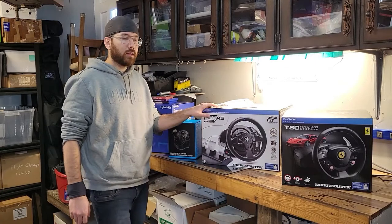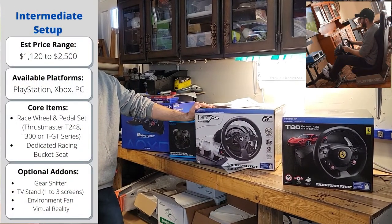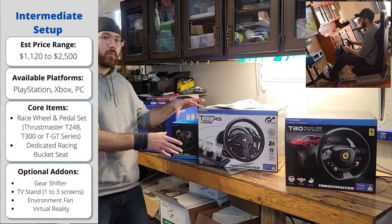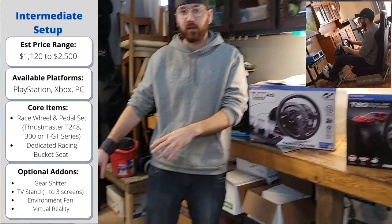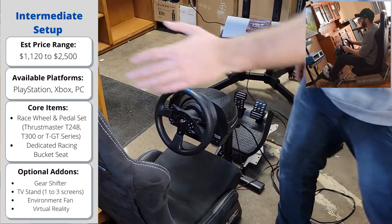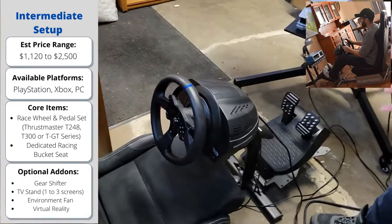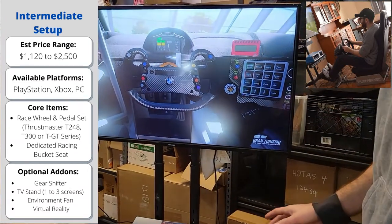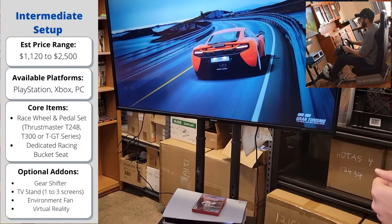Moving on to the intermediate. The intermediate level is what we start out here, and this is actually what we rent out with Games to Go on a local basis in Ottawa. We call this the intermediate level package, which includes a T300 as well as a racing bucket seat. I've got a full T300 intermediate setup that we use as a rental — you've got your play seat bucket seat, which is the racing seat, and the T300 full force feedback racing wheel hooked up to a PlayStation console. This setup also has the eligibility to use VR with the PlayStation 5 or on your PC, so it's definitely a lot of fun.